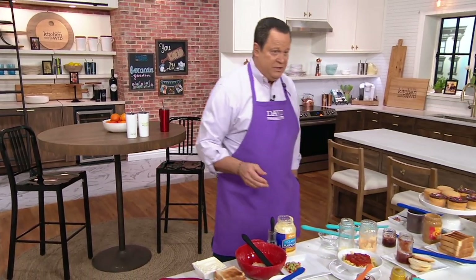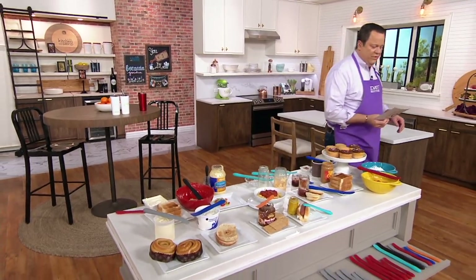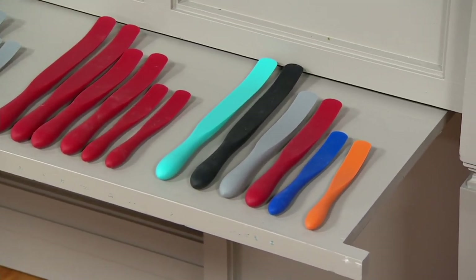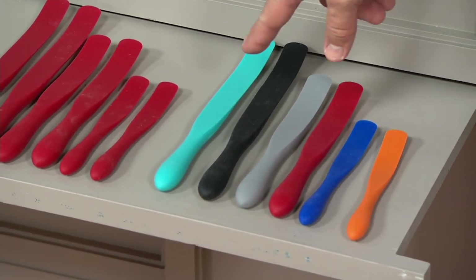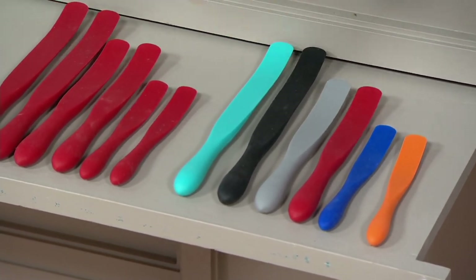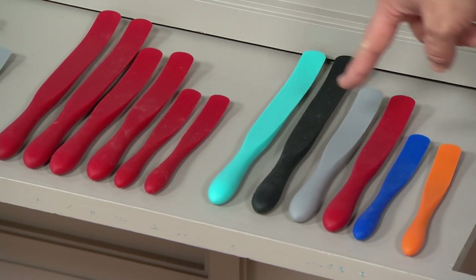Over 900 sets have already been ordered just from our earlier mentions, and I should let you know that this price goes away end of day today. Let's start with what's going to be the most popular choice — already most popular, this is multi. In the multi, you're getting two large, two medium, two small no matter what color grouping you order.